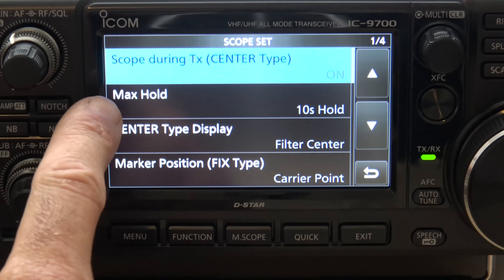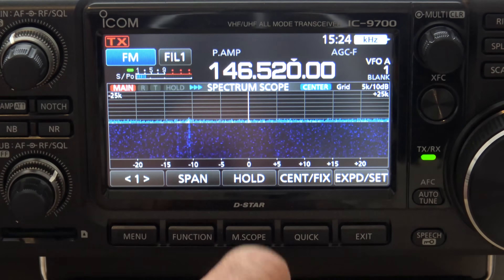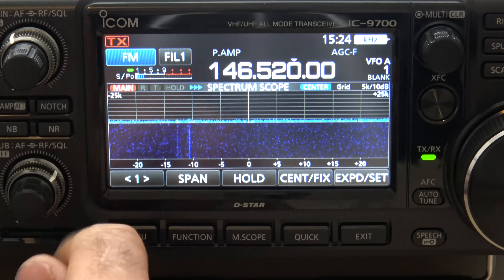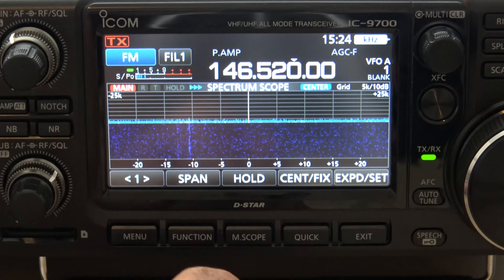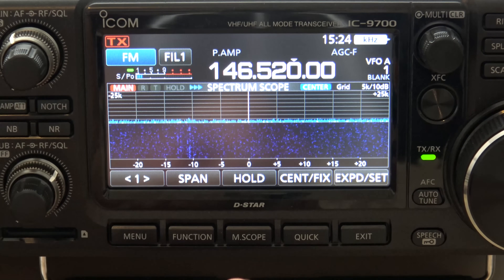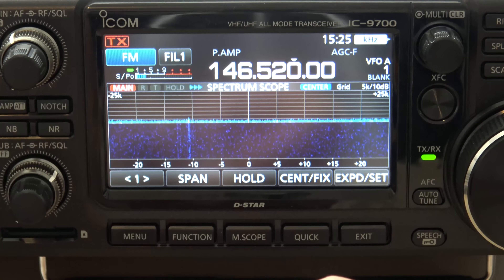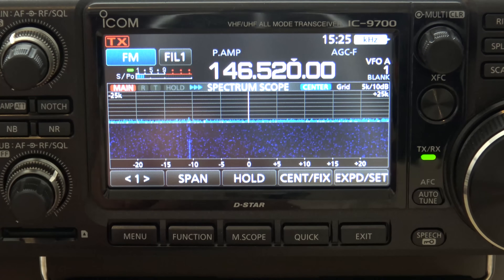Max Hold is the next one. There are three settings: Off, On, and 10-Second Hold. Max Hold is basically like a peak hold. If there's a signal that happens to show up on the screen, it's going to hold that right there for 10 seconds or indefinitely depending on how you set it. That can give you a good idea if you're really contesting or looking for a weak signal — you could see where it was even when it's gone. It's kind of like a history marker.